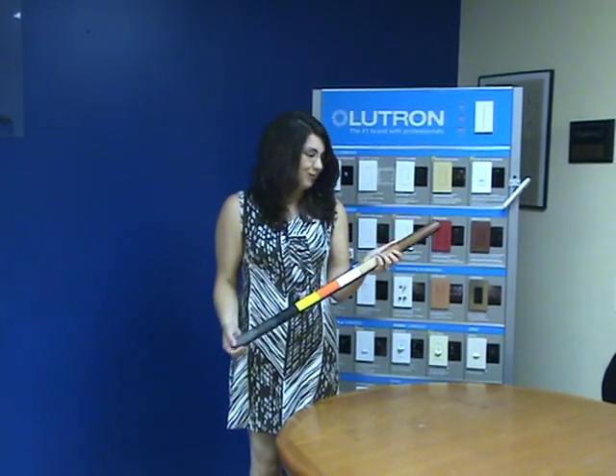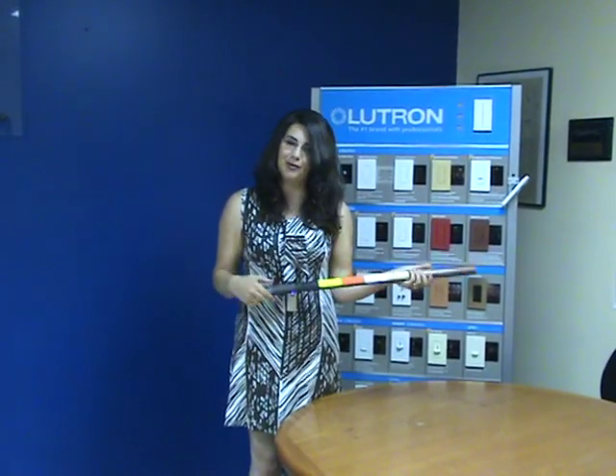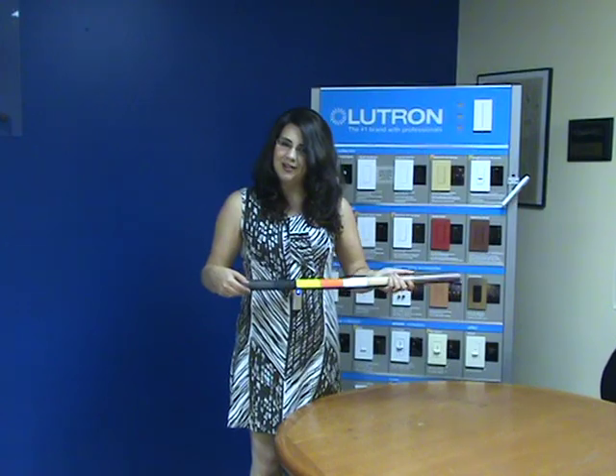So I hope you'll give these a try. It's really a terrific product, and I hope you enjoyed learning more about the Cord Saver. Thank you very much.